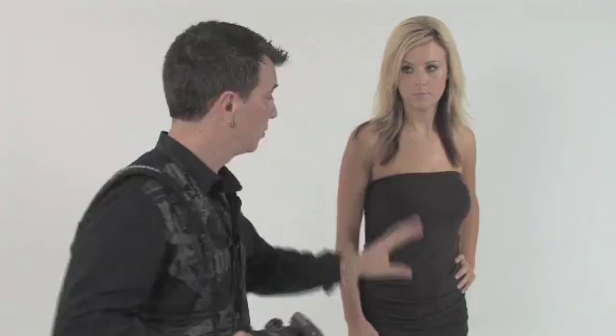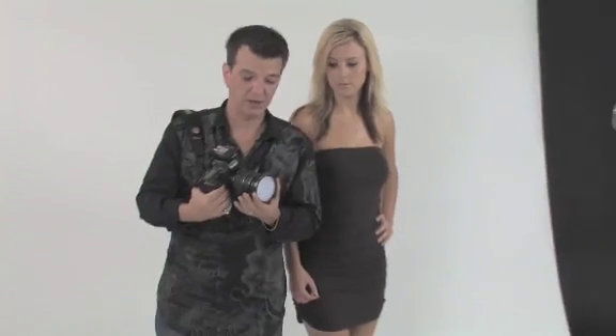Let's get technical on how to use the ExpoDisc to set your custom white balance. Here in the studio I have a strobe set up and I've already metered it for appropriate exposure for my model. I step back near my model and simply cover the end of my lens with the ExpoDisc. I go into manual focus on a Canon camera because unless it's able to focus, it won't let you trip the shutter.